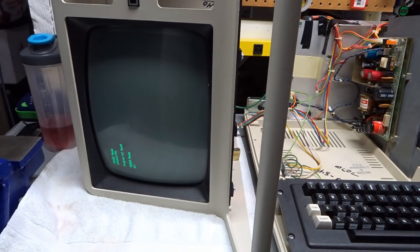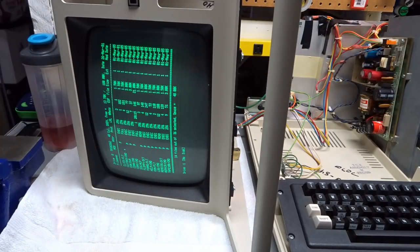Everything seems to be working as it should — we're looking good. I'm going to finish cleaning this up and put this back together. That's it for part two. In part three I'm going to service and clean the floppy drive and keyboard, give you a close-up look at the motherboard, and show you how I clean and make the whole computer look brand new again. I hope you enjoyed this part — if you did, I'd appreciate a thumbs up. Please put your feedback and questions in the comments below, and subscribe for more videos. Thanks for watching. Bye!